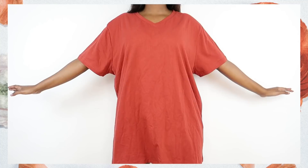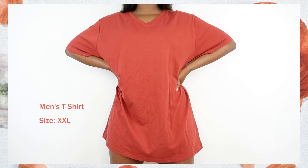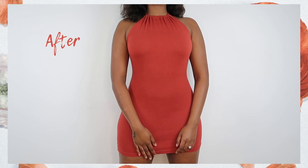Hey guys, welcome back to my channel. I hope you're doing great and your week is off to a great start. I'm here to make your week better by showing you how to make a sexy halter dress from a men's t-shirt. I thrifted this men's t-shirt — it's in a beautiful coral color, and if this color doesn't peak summer, I don't know what color does. And this is what I turned her into.